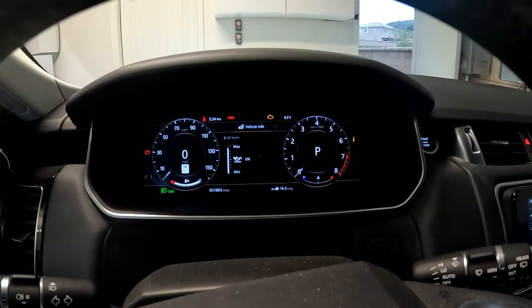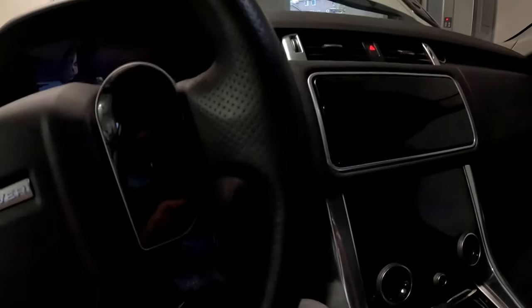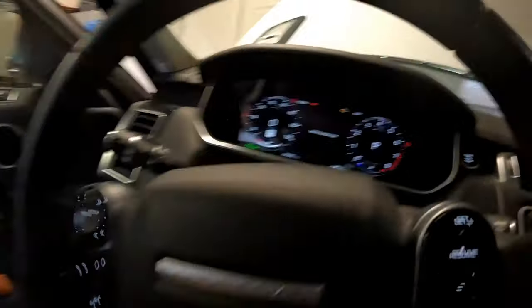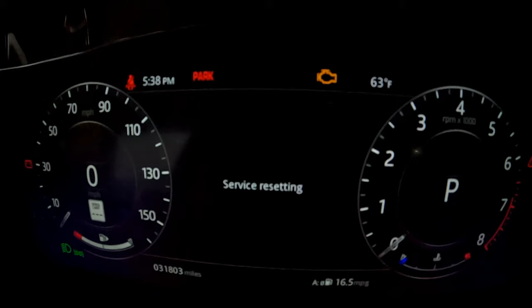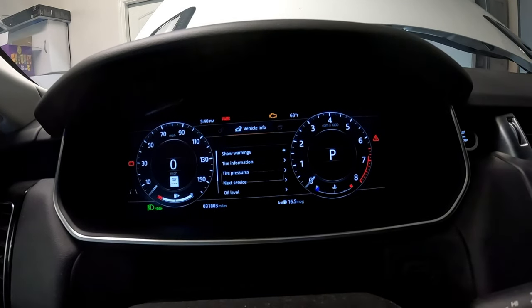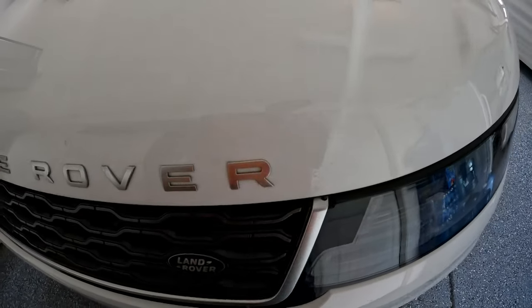Now we're going to reset the instrument panel — the hood needs to be open. Press start without your foot on the pedal, then while it's chiming press all the way down with both the gas and the brake. The instrument panel will say 'service resetting' — keep pressing until the chime changes. This takes a few minutes. My Range Rover Sport now says the next service is at 16,150 miles. I hope this helped — don't forget to subscribe and give a thumbs up.